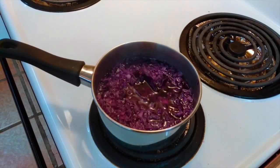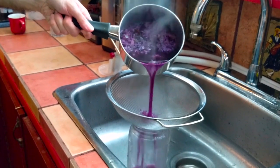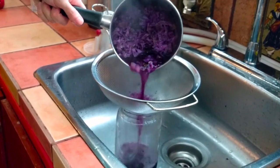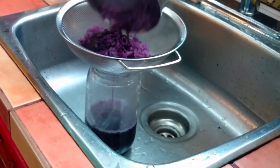So let's cook it a bit more and then we're going to try to remove the cabbage so that we only have the purple liquid. You don't have to throw away the cabbage — you can actually eat it.